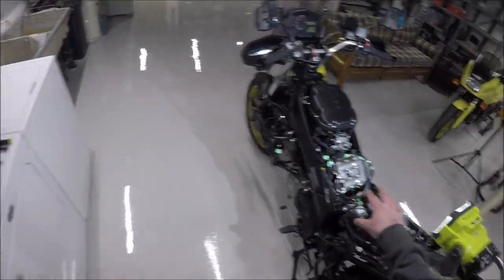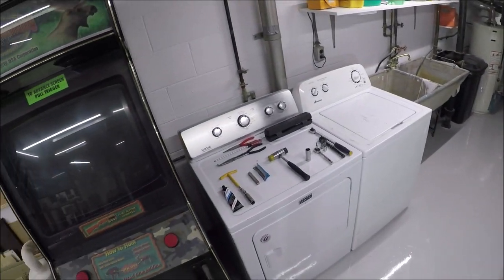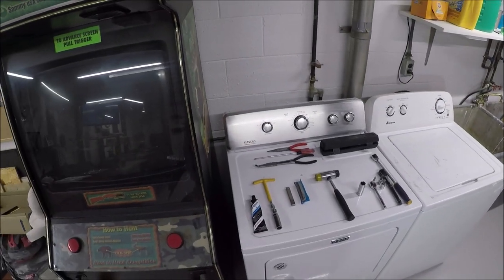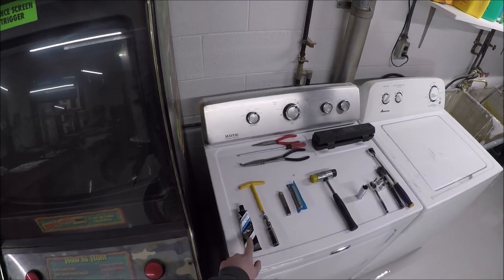The gaskets inside of here are reusable. I might need a little bit of Honda Bond — hopefully it doesn't have an allergic reaction being a Suzuki — but everybody bottles the same stuff inside of this.